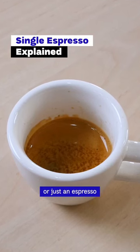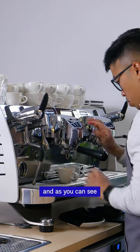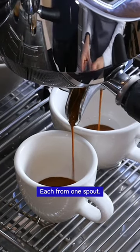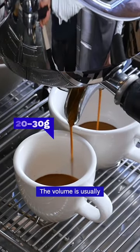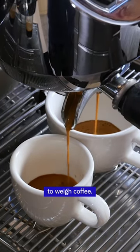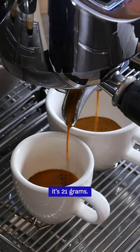A single espresso, single shot, or just an espresso is served in a small cup. As you can see, there are actually two espresso shots being produced at a time, each from one spout. The volume is usually around 20 to 30 milliliters or grams — because we prefer to weigh coffee. In our case it's 21 grams.